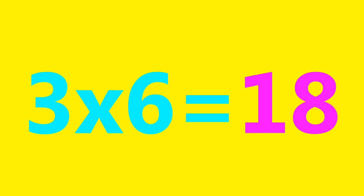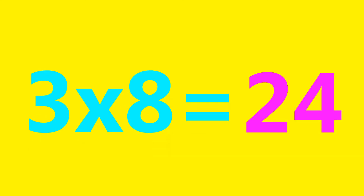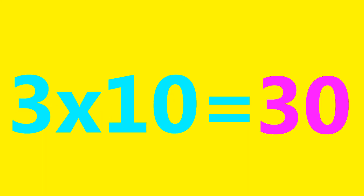3×6=18, 3×7=21, 3×8=24, 3×9=27, 3×10=30.